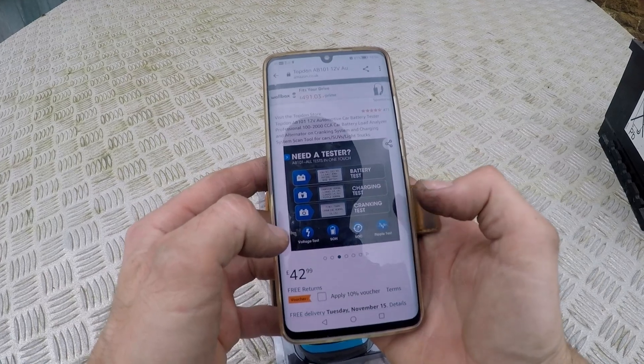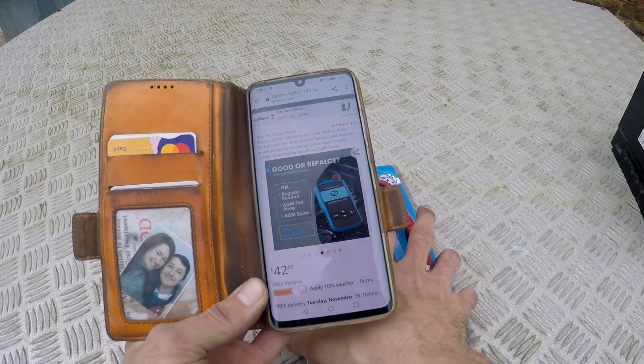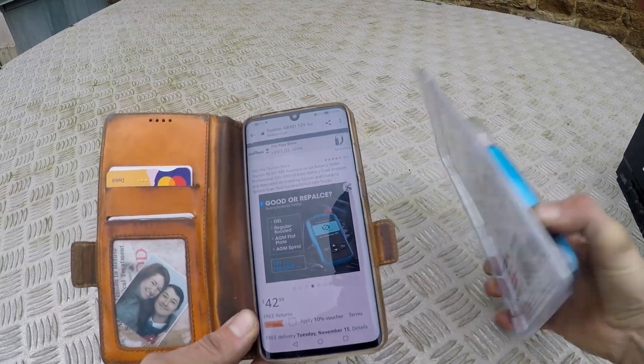It offers a battery test, charging test, and cranking test. Supposedly it works with all types of 12-volt batteries, from very little ones to really big ones.